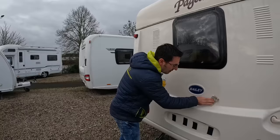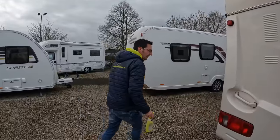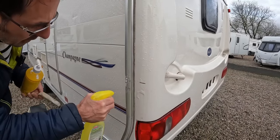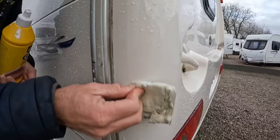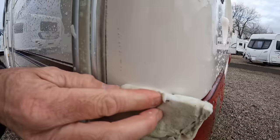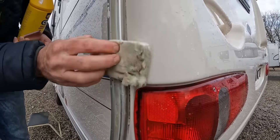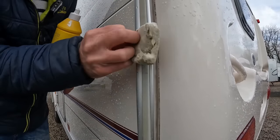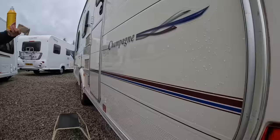We buy these in tubs of 100 because they work really really well. We don't actually know what they're made out of — they feel just like a sponge. If something has scratched a panel, things like that you can polish it out. On infills and awning rails the aluminium panels are fine to use them on — they'll bring your awning rails up really well, well worth spending a lot of time on those.